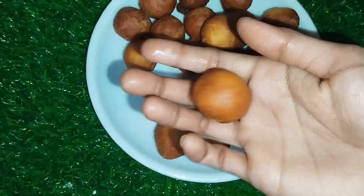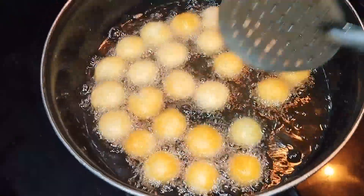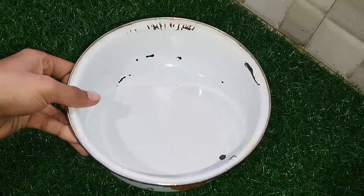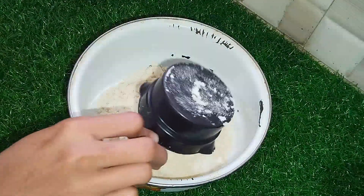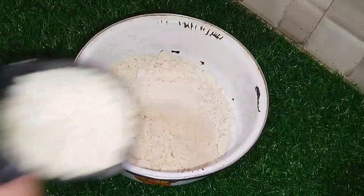You can crack the jamun, you can put it in the pan, you can cut it in the pan. You can put 3 cups of jamun powder. I'll show you how to measure the jamun.